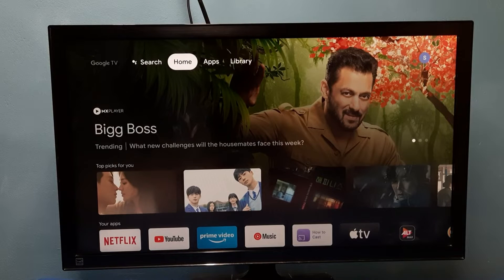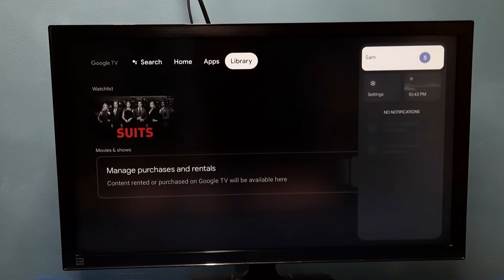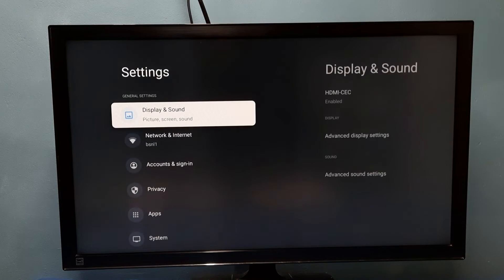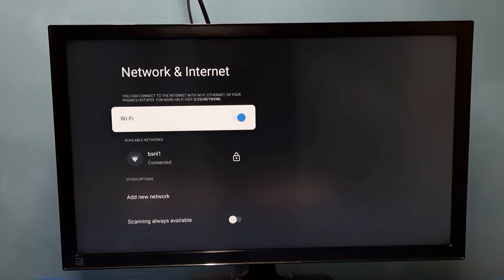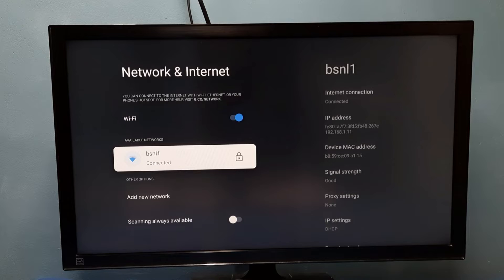Hi friends, this video shows how to check wi-fi signal strength. Go to Settings, then select Network and Internet, then select the connected wi-fi network. This is the wi-fi network I am currently using, so let me select it.